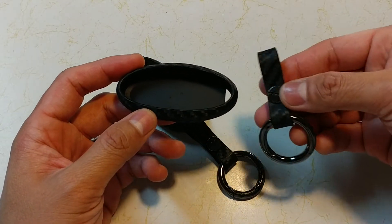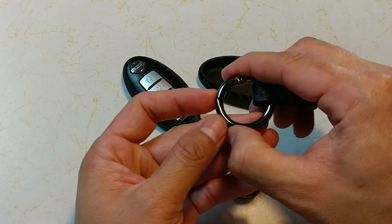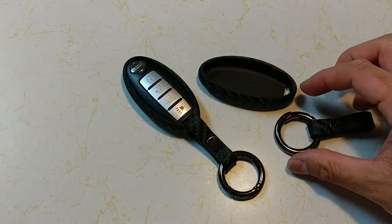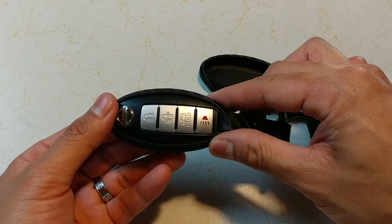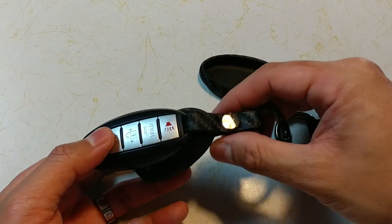It comes with this little piece here that allows you to basically put your additional keys in there, something just like that. I put my key already on this one here because I got two of them. It basically fits in very snug.